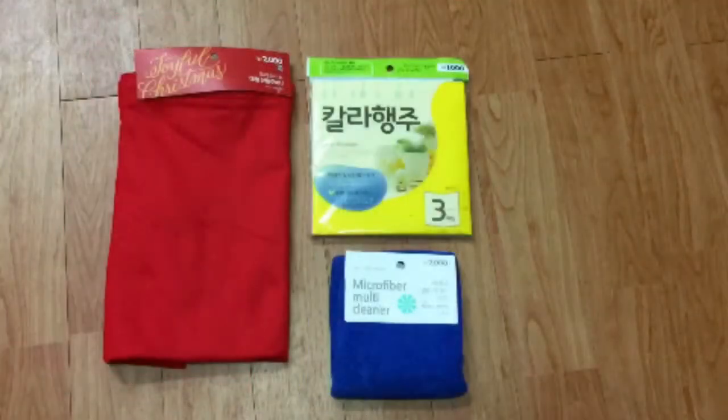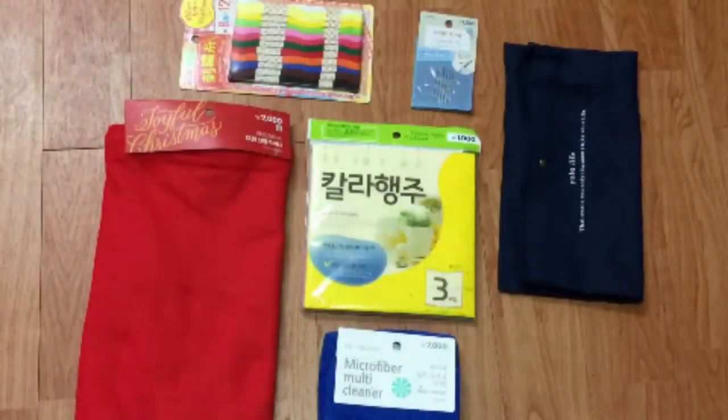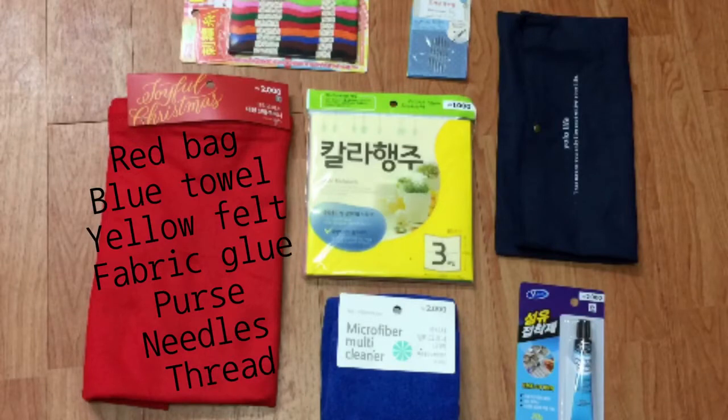Let's take a look at everything we bought. The total cost was 10,000 won, which is about $10. I got a red Christmas Santa bag, a blue micro-cleaning cloth, some yellow felt, fabric glue, a purse, needles, and of course thread.